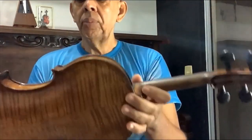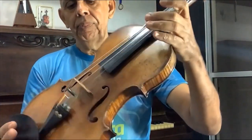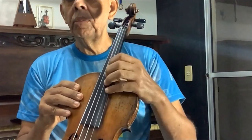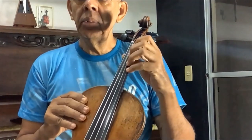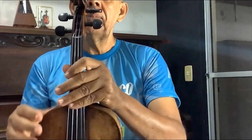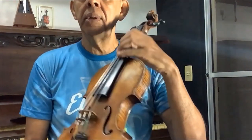Ele é um instrumento que tem esse formato. Essa parte preta é a escala do violino, conhecida como tastiera pelos italianos. E aqui atrás é o braço do violino. É aqui que a gente digita as notas, até cá em cima.